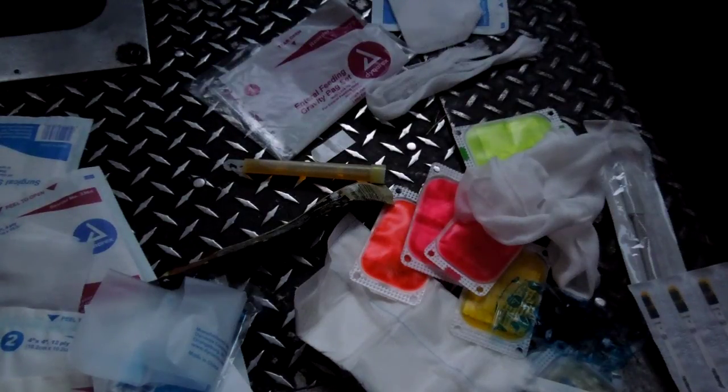Hey guys, this is Ray for PanicAndDo.com. This will be the last video for today because I'm running out of light, so if it's a little dim, I apologize. I'm using natural daylight here in my truck, so that's what I've got.